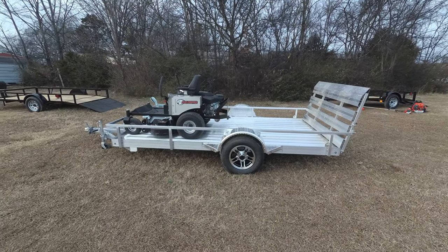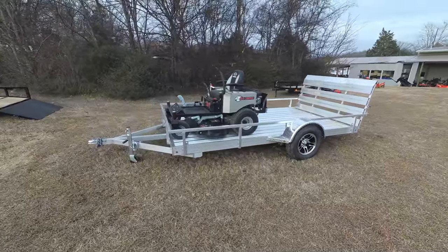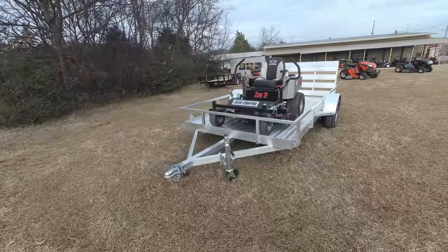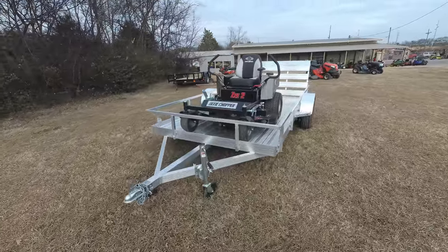We're here at SLE Equipment located in Nashville, Tennessee. Today we're going to look at the Dixie Chopper Z2 zero-turn mower with a 23 horsepower Kohler engine aluminum trailer package. You can find this package as well as others on our website at SLEequipment.com.